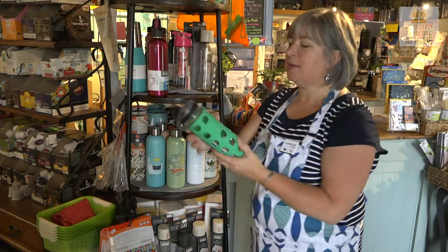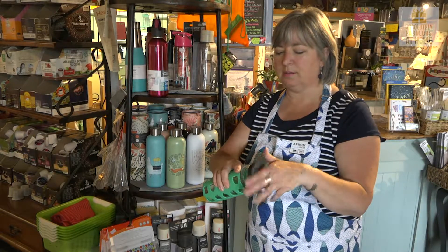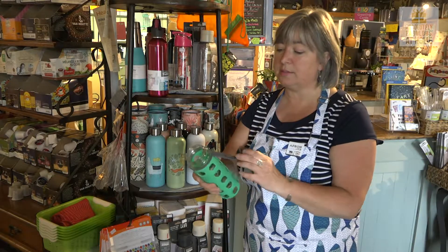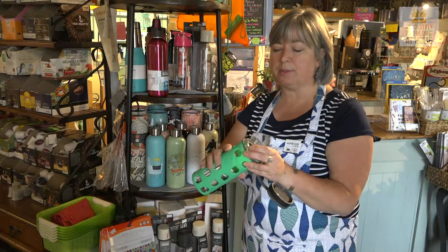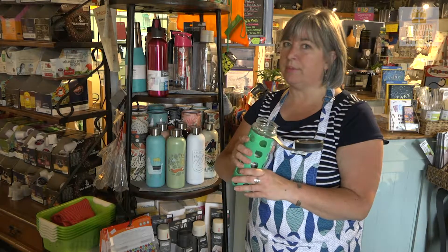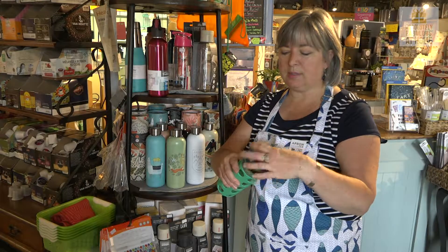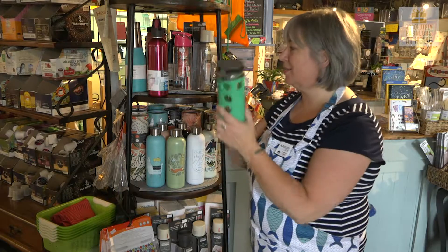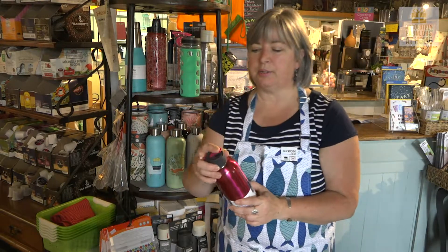We have the glass bottle. A lot of people do like drinking from glass — they find it healthier maybe than drinking from plastic. It has a silicone cover on it just to help protect the bottle and to help it from being slippery. The lid screws on and it has a little silicone band to make it easier to take off and on, and a little band to connect it so you don't lose the lid.